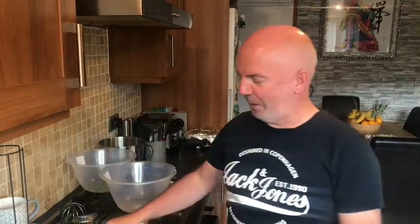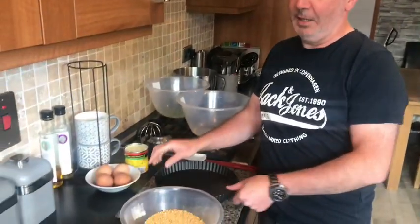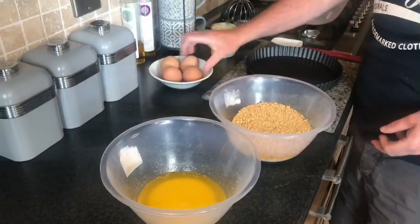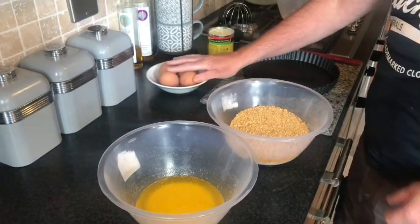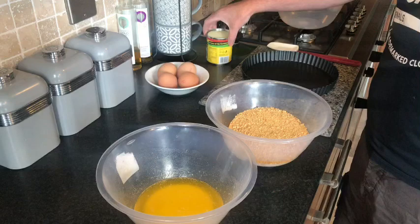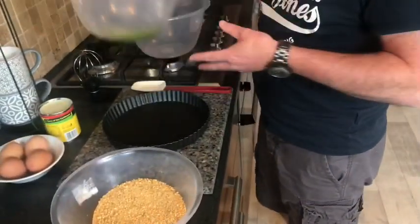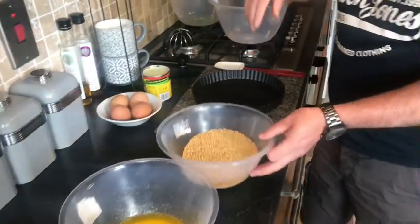Hello folks, today we are going to make a cracking key lime pie for 8 people for under a fiver. So we've got our wheat pastry tart case, we've got our biscuits, our melted butter, and for our filling we've got eggs. We've also got condensed milk and our limes already juiced and zested, so we're going to make our filling first.